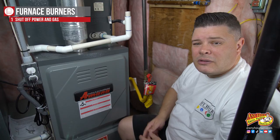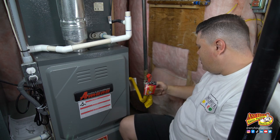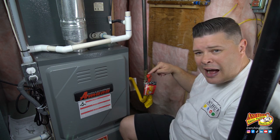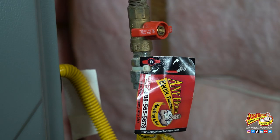Since we're going to be working on gas components today, we're going to be shutting off the power and the gas. To shut off the gas, you want to find a hard pipe outside of the furnace — it should be pretty close. Follow it down and make sure that it goes into the furnace so that you know that's the gas line, then follow it back out until you come to a valve. Turn the valve until it's perpendicular — crossways — to the valve body.